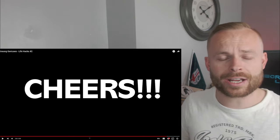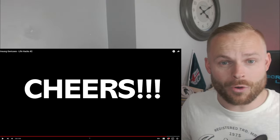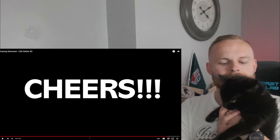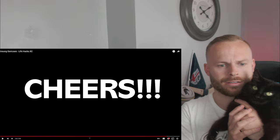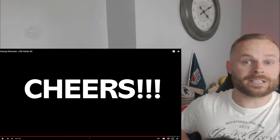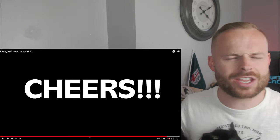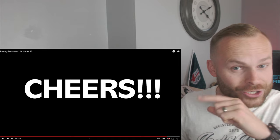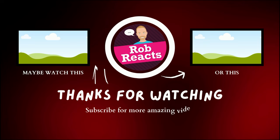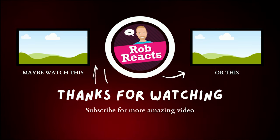But if you want to support my channel, you can always buy me a coffee in the description down below. Or there is merchandise — there is Pixie merchandise. She is not impressed. Anyway, there's Pixie merchandise, there's sports merchandise, jumpers, T-shirts, everything you want. Make sure you like and subscribe and I will catch you next time. Bye, thank you.